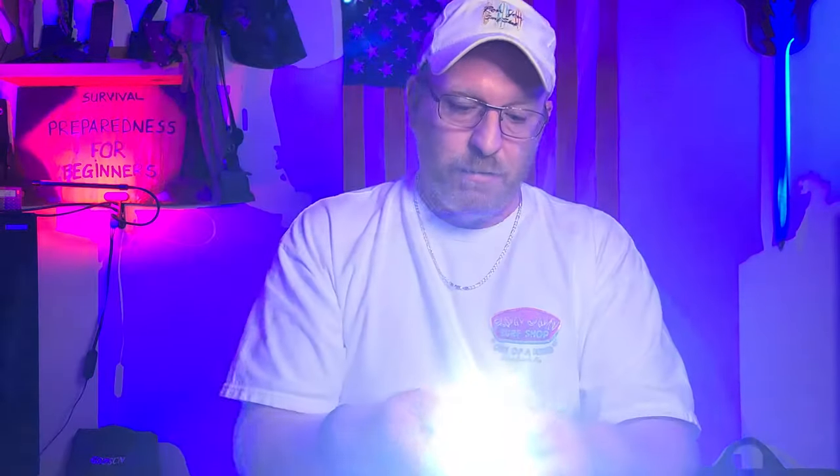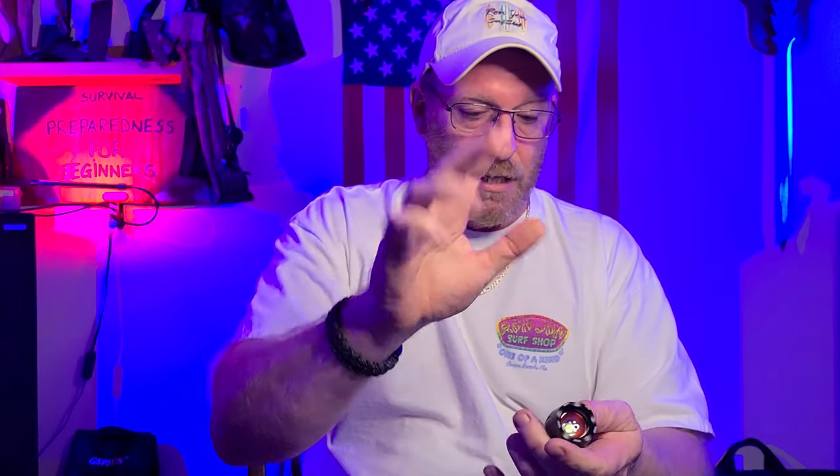It has a lanyard already attached so you can put it right over your wrist and just walk along. This would be great for kids — it's small, compact, and lightweight, made to fit in small hands. But even with really big hands, it's nice and comfortable to hold.